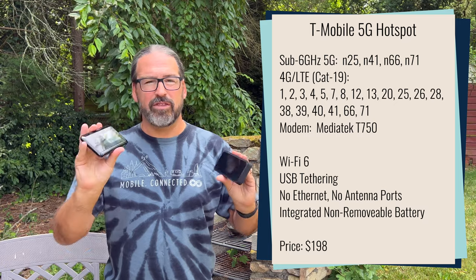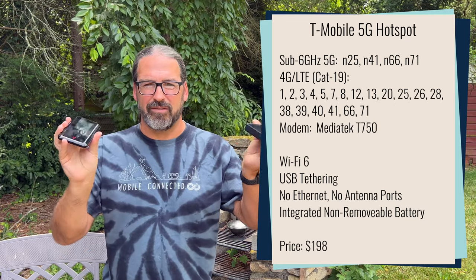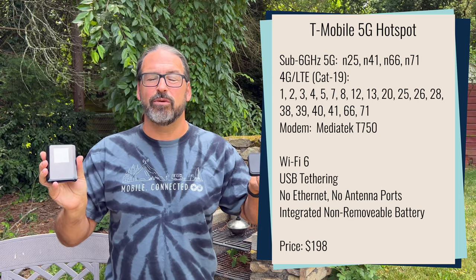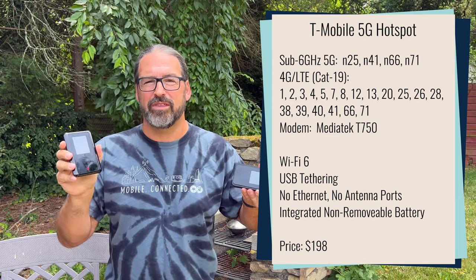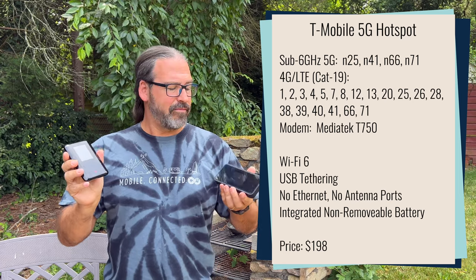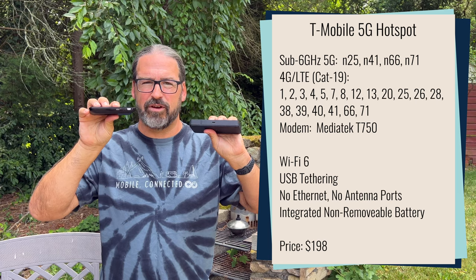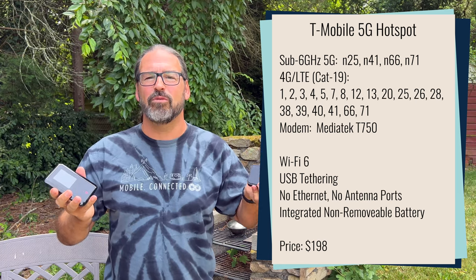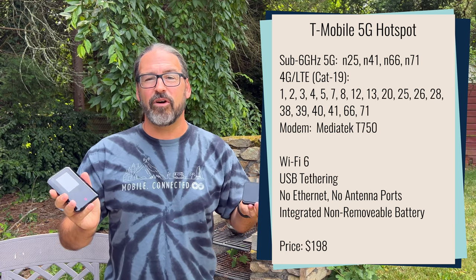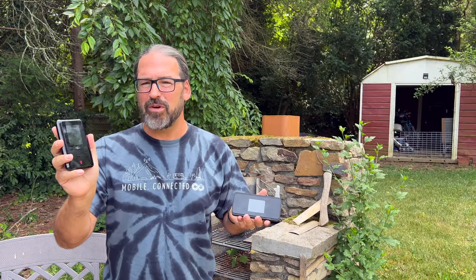Neither one of them has an Ethernet port or antenna port, so you can't easily expand their connectivity with external antennas or plug them into your home network with Ethernet. But they both do have USB support and support tethering. So what's the difference? What makes the M2000 worth so much more? So far in our testing — nothing. The new T-Mobile hotspot is, in some ways, actually a more basic device.